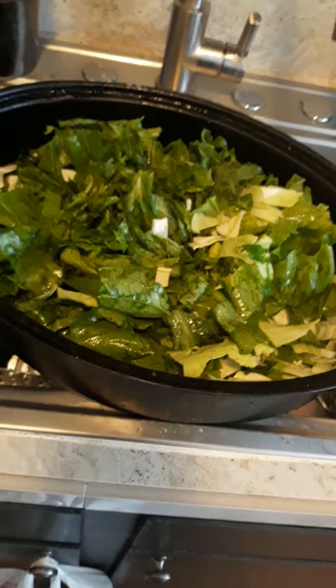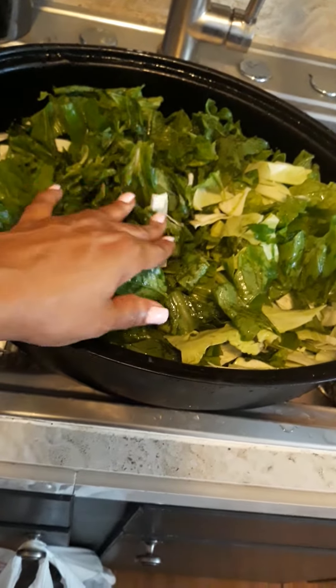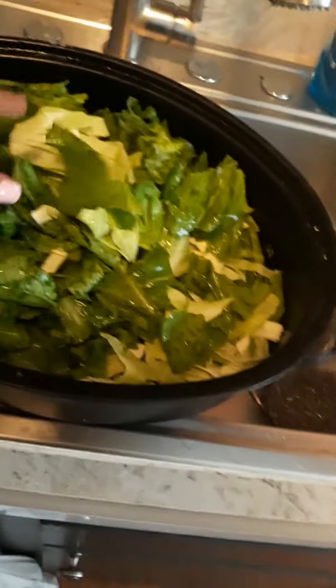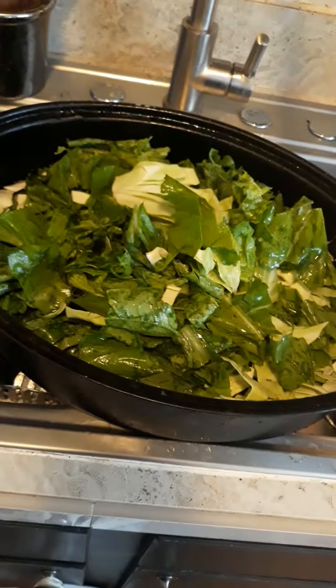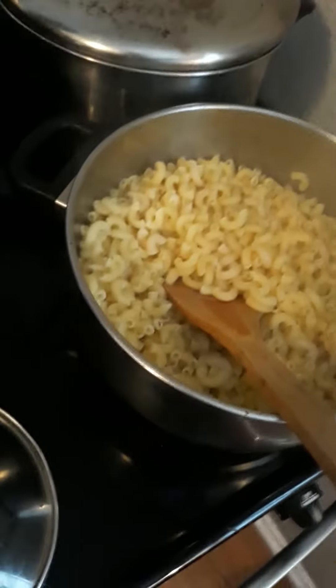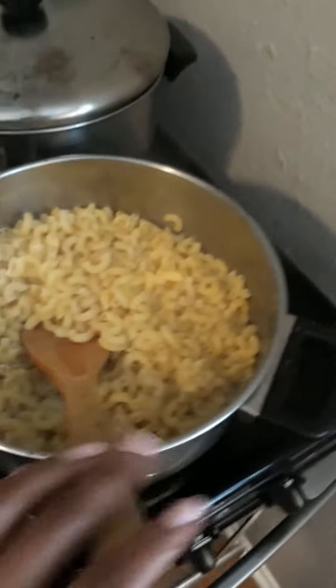Instead of collard greens like she used, I'm doing mustard greens, and I'm mixing in cabbage — that's a recipe I got from my girlfriend to mix both. So I'm putting a different spin on it. Over here I have completed my pasta noodles.